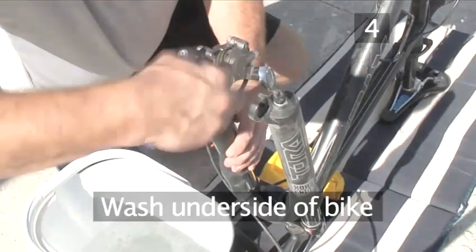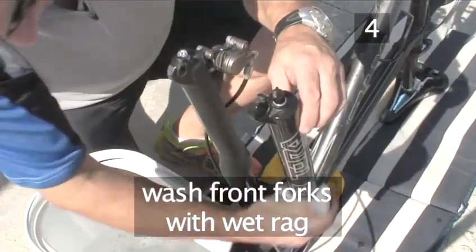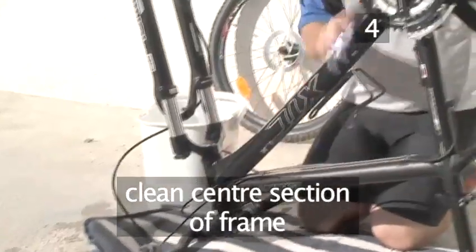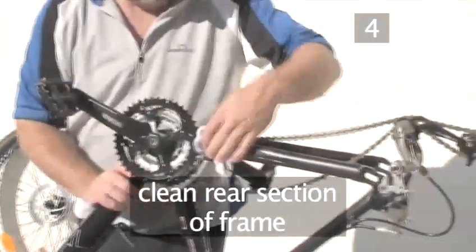Step 4. Wash the underside of your bike. Start by washing the front forks with the rag and soapy water, wiping them dry with a cloth as you go. Then, in the same way, clean the centre of the frame and then the rear of the frame.